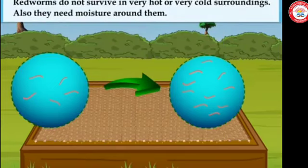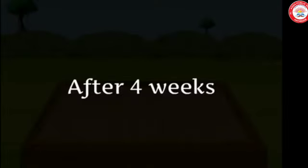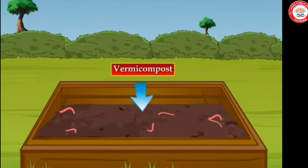Red worms do not survive in very hot or very cold surroundings. They also need moisture around them. If you take good care of your worms, in a month's time their number will double. Observe the contents of the pit carefully after 3 or 4 weeks. After 4 weeks, you can see loose soil-like material in the pit — this is vermicompost.